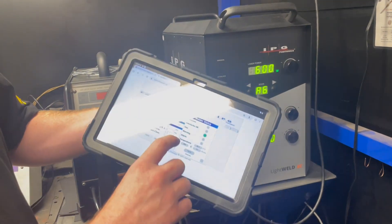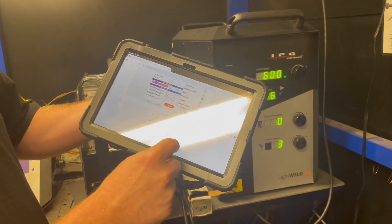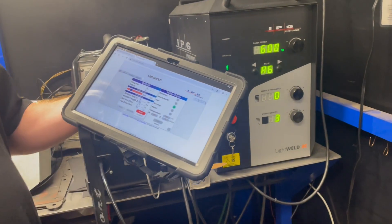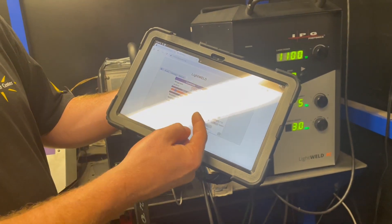If I wanted to adjust the wobble length, I'm going to increase it by 30% — we have that 30% increase there. We can also make our custom parameters here, so we can go to the user mode.